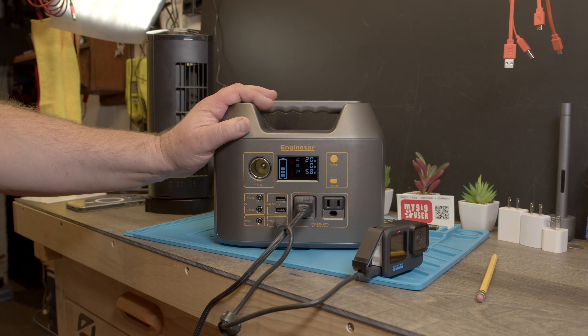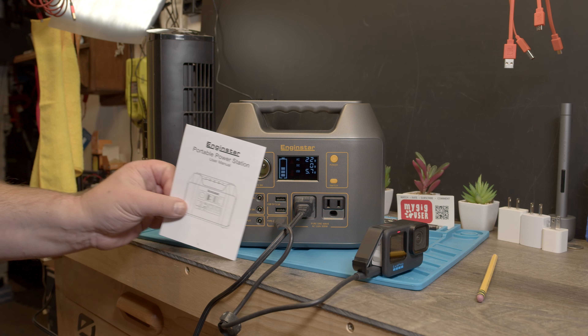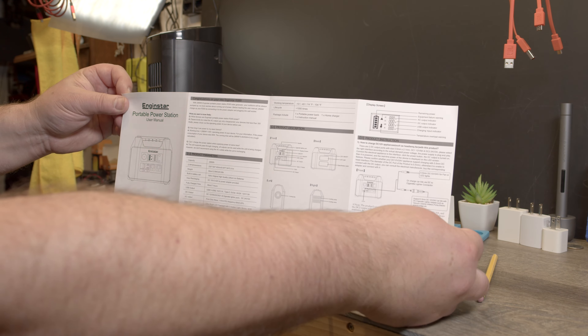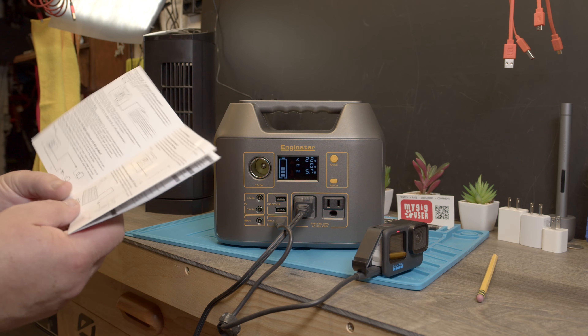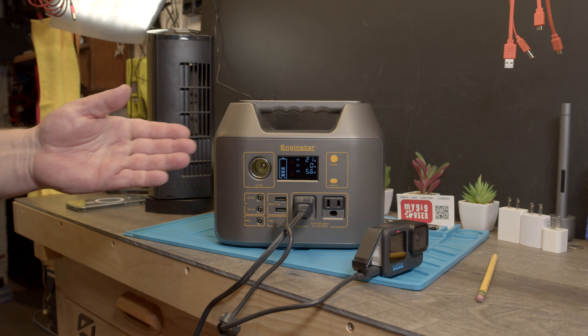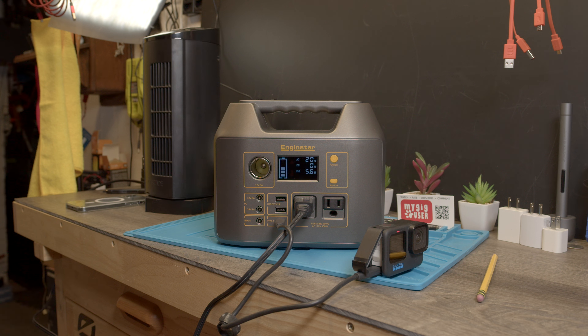To charge this unit we need to use the input. It came with a user manual — about an 8-pager — that explains how to charge it. You can attach a solar panel to charge it, and for that you need sunlight and a solar panel. How long it takes to charge with a solar panel we'll have to find out by trying it.